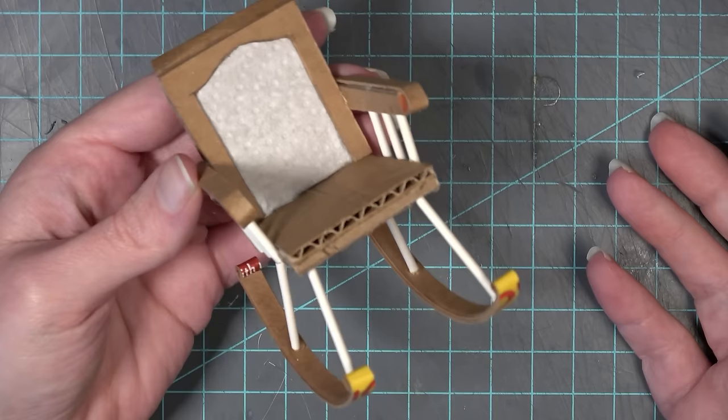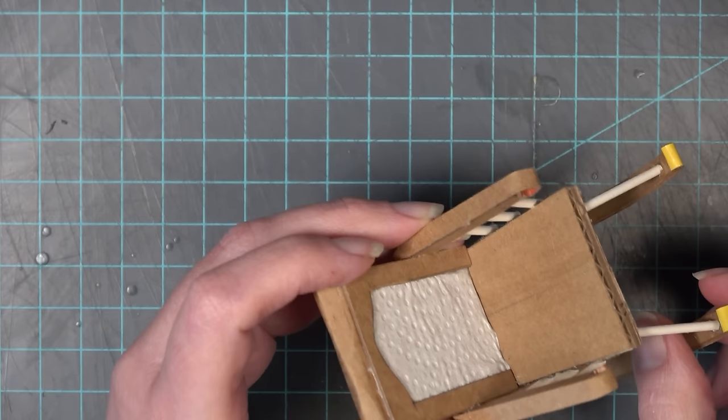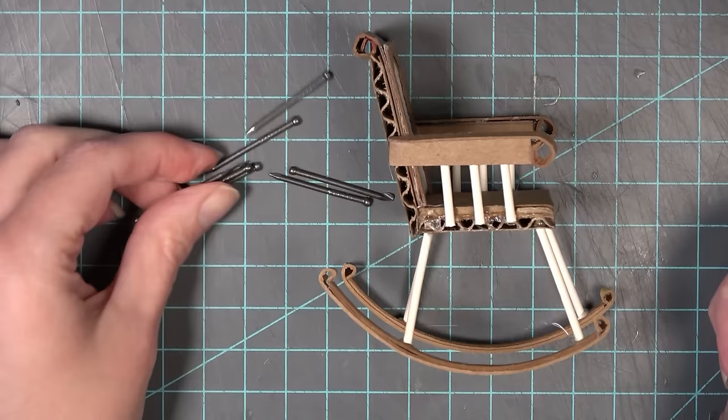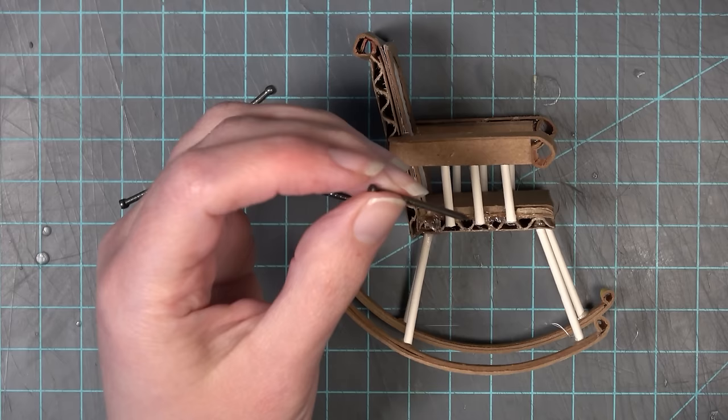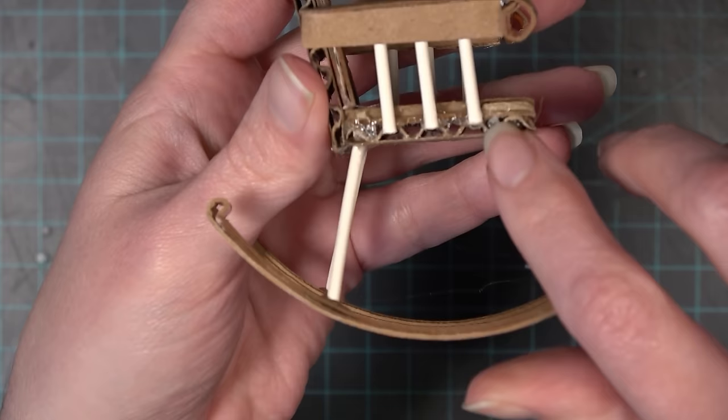I do the same thing to the other side, trying to make sure they match as much as possible. You can then check if your rocker will stay upright. Mine did not — it ended up being very top-heavy. So I decided I had a problem to solve. Even though this is made from cardboard and very lightweight materials, there is a balance issue when it comes to making rocking chairs. To fix this I decided to add some metal nails to the front part of the rocking chair.